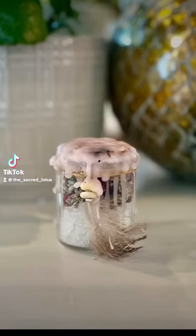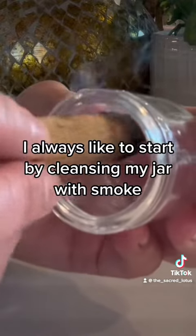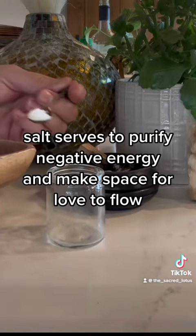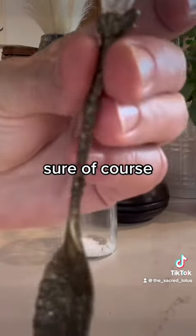Let's make a love spell jar. I always like to start by cleansing my jar with smoke. Next I start adding salt — salt serves to purify negative energy and make space for love to flow.